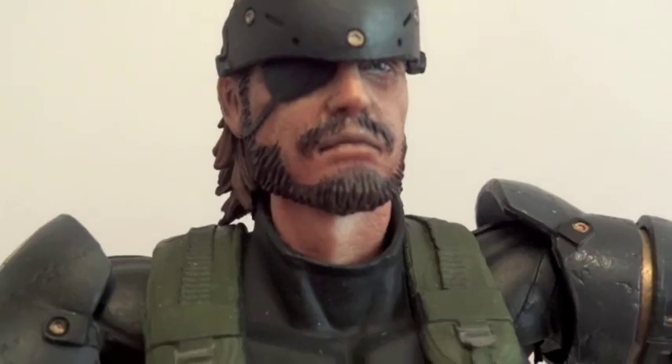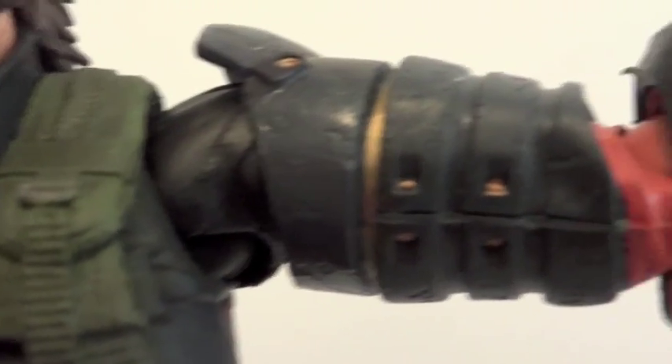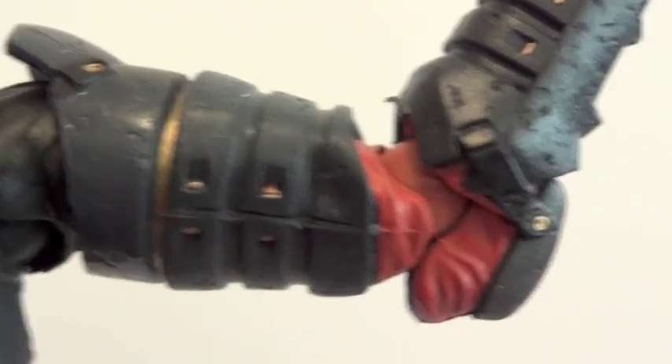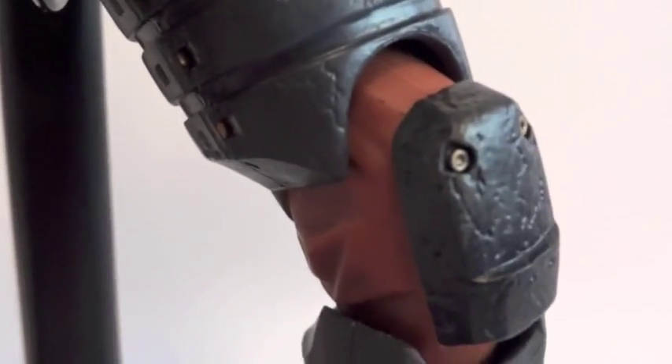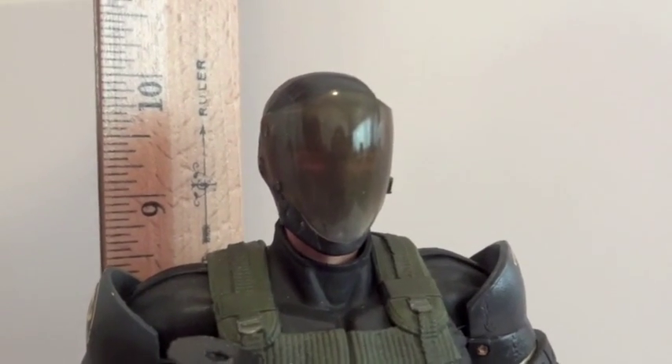Let's go over articulation. Big Boss has a ball joint head, ball hinge shoulders, a bicep swivel cut joint, ratcheting ball hinge elbows, ball hinge wrists, a ball joint chest, ball joint waist, ball jointed hips, a hidden thigh swivel near the hips, double-jointed knees, ball hinge ankles. This figure stands about 10 inches in height.